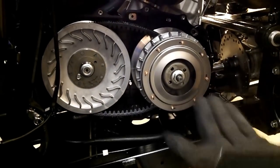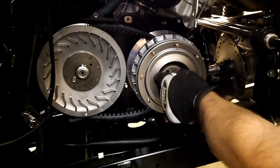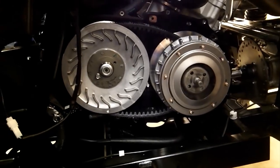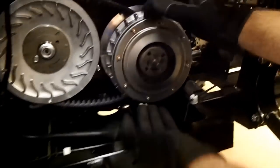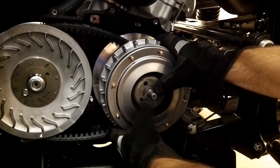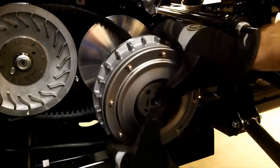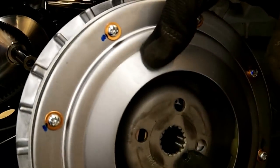We've loosened this up ahead of time just to speed up the video. These normally would be tight; you just back these off and grab on the back side of the clutch. These are hot because we were just running it, so if you need to, wear gloves. Keep your thumb on this inner part and just pull everything off. You'll see the clutch here — the rollers are inside here.